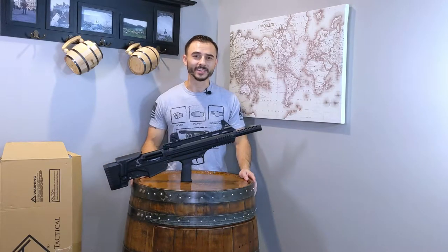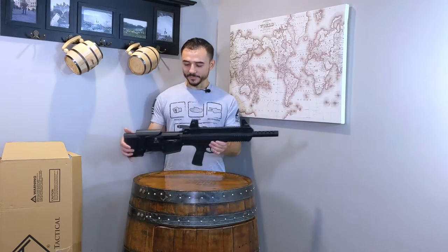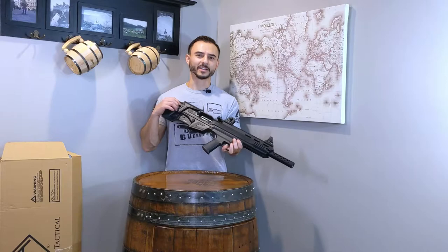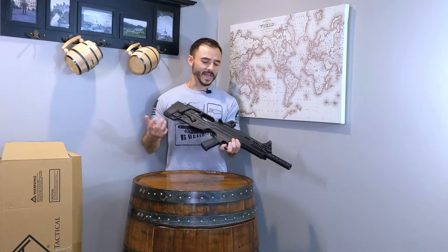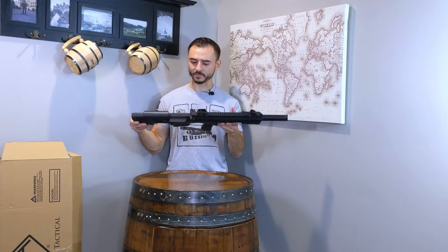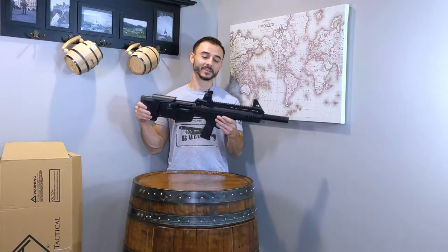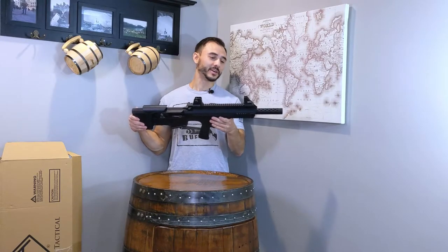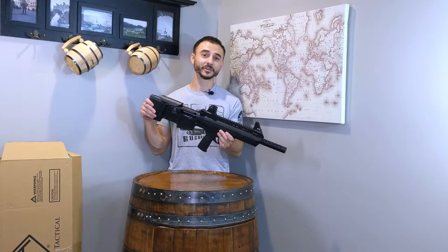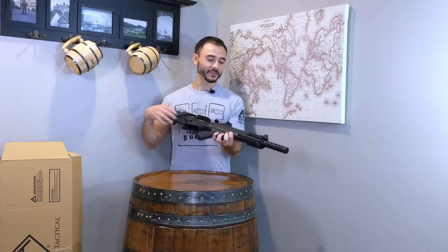I wasn't really looking into getting another gun, but I figured if I had a little bit of extra play money, why not put in a bid on Gun Broker and see what happens. So that's why I have this. I figured I'd get my first semi-automatic shotgun — the other two I have are pump actions. Why not get the bullpup? It's a nice range toy. I don't know yet if I'd consider this one a good enough home defense gun, because sometimes it's just not reliable unless you're shooting the right rounds to cycle the gun.